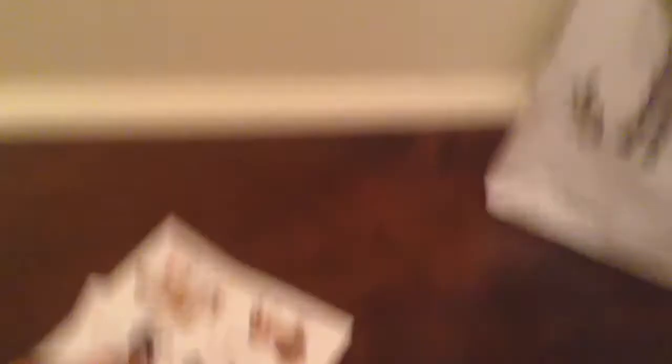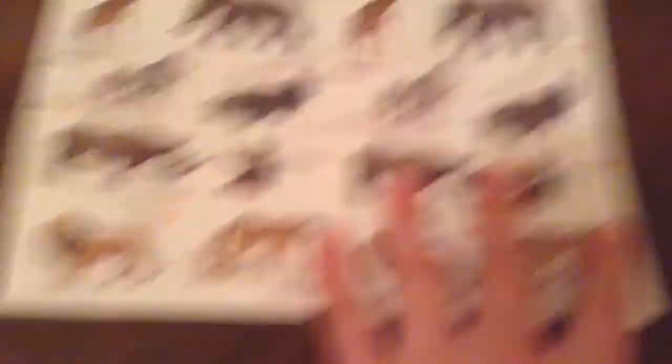In the bag I got — sorry, this one's like bent, I don't know why — I got two bags but I'm just going to show the one. In the bag I got two sticker pads.